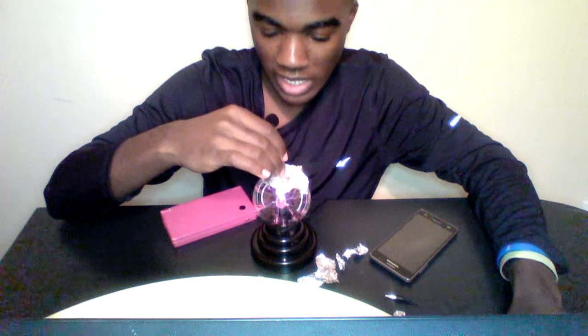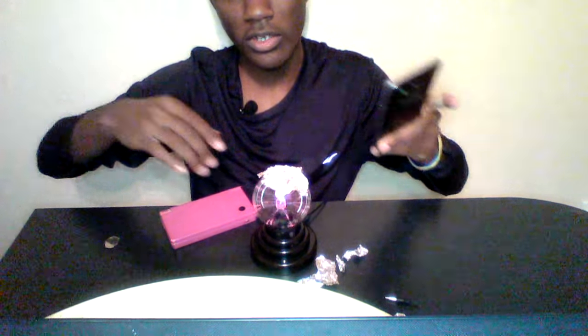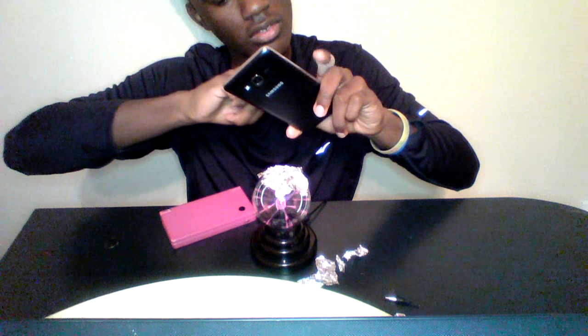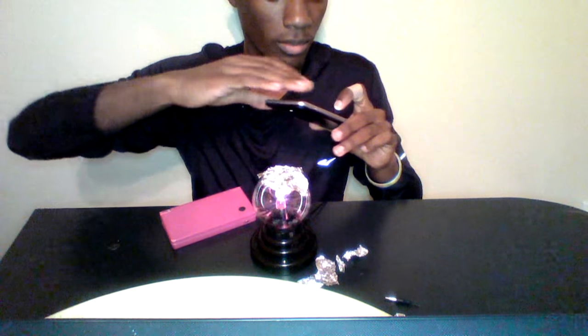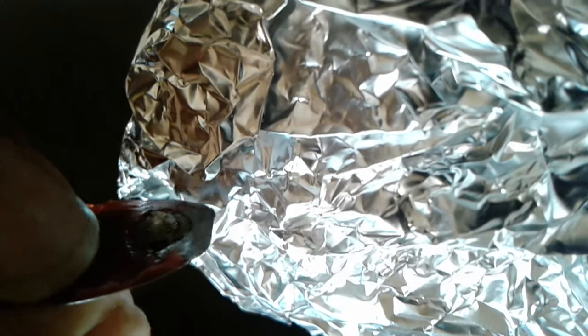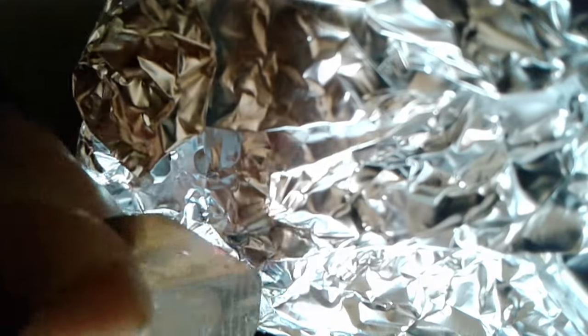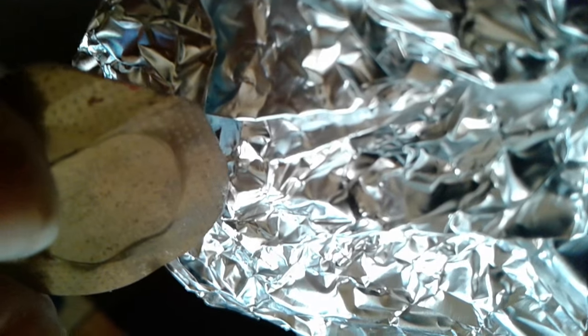I don't know if you guys can see that on camera — you probably can't. I'm going to record this and then let you guys see it. Let's go ahead and record this with this horrible camera. I'm just turning this on. Can you see that purple lightning bolt? Let's try this right here — you guys see that or not?